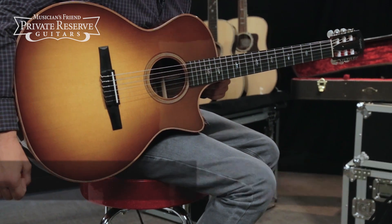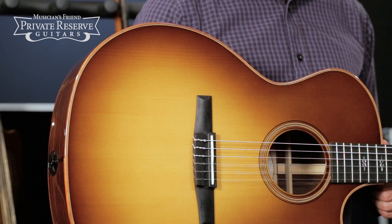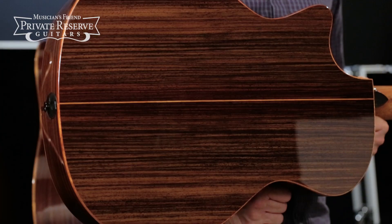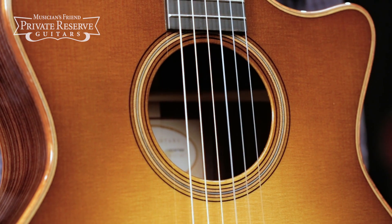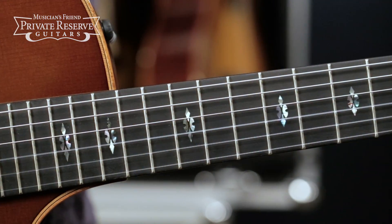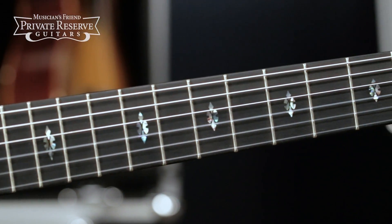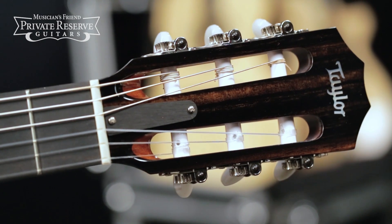This one starts off with a beautiful solid Lutz spruce top with Taylor nylon bracing and relief route. You've got solid Indian rosewood back and sides, herringbone style three-ring rosette made of Douglas fir, and then the ESN pickup system. Mahogany neck on this instrument with Taylor standard nylon profile and ebony fretboard, finished off with the ebony headstock overlay.